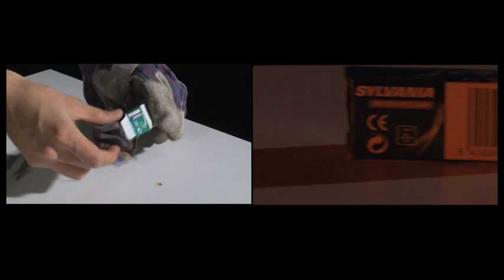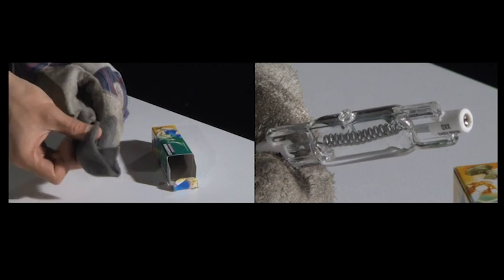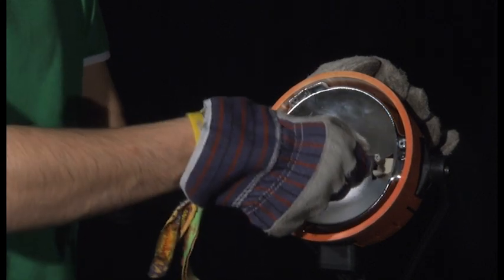Remove the new bubble from the box, making sure you use gloves or a cloth to handle the bubble, as oil and dirt from your fingers could inhibit the glass. This could potentially reduce the bubble's lifespan by 100 times. Carefully install the new bubble into the lamp.